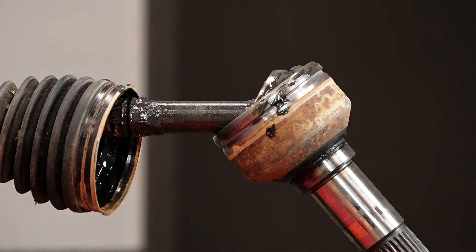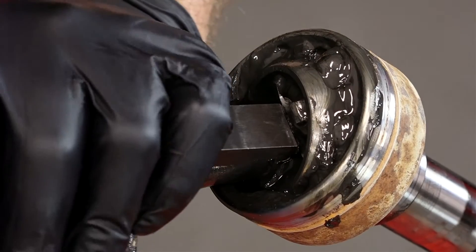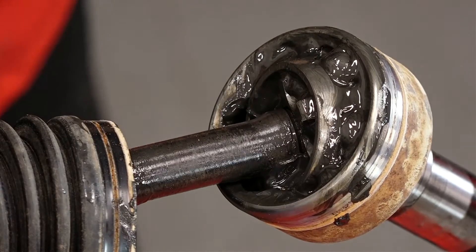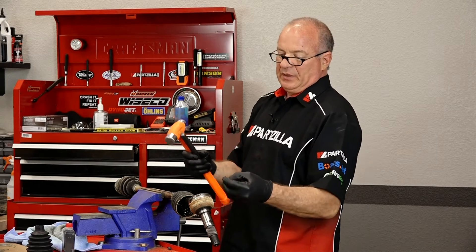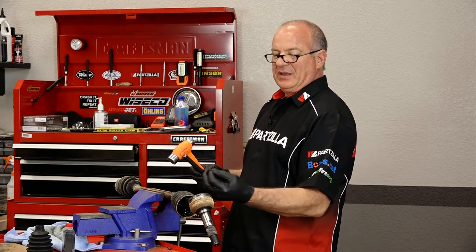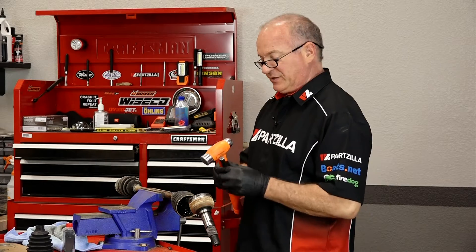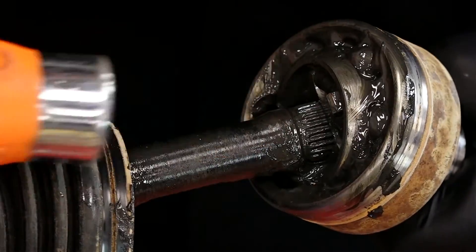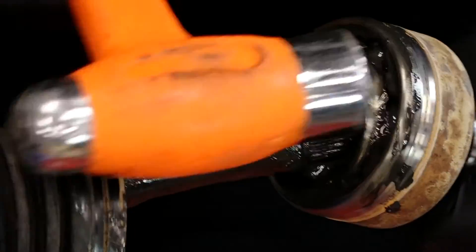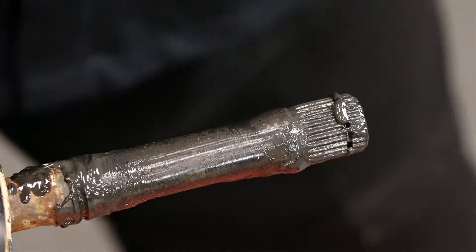We're going to use a chisel — one with a fairly blunt edge — put it right in here and then hit it with our hammer. It already popped loose because there's a little snap ring that's actually holding it here. As we force it out, we're compressing that snap ring in, and that allows us to tap it off. That first hit is what matters — now it's already compressed and we can just tap it easily the rest of the way off. There's that snap ring I was talking about — and they actually send you a new one in the kit.